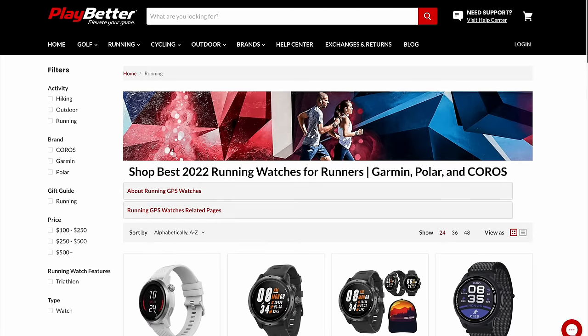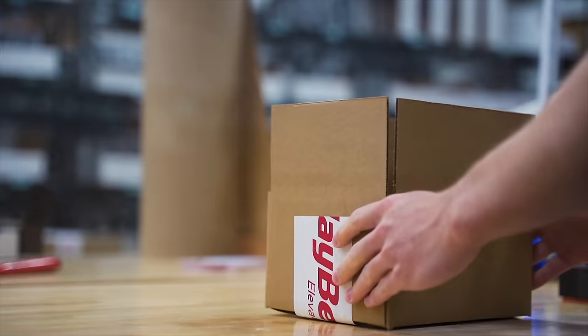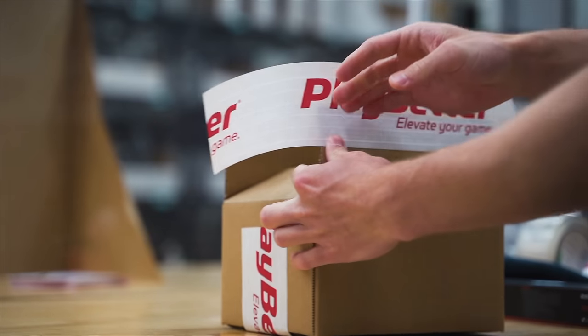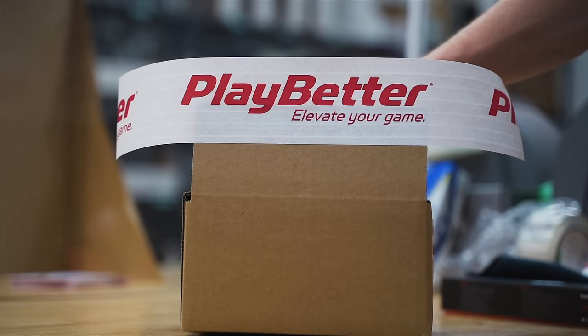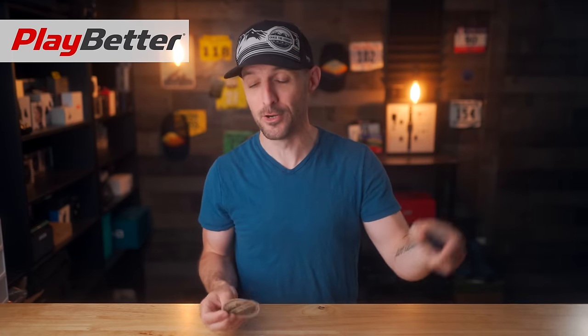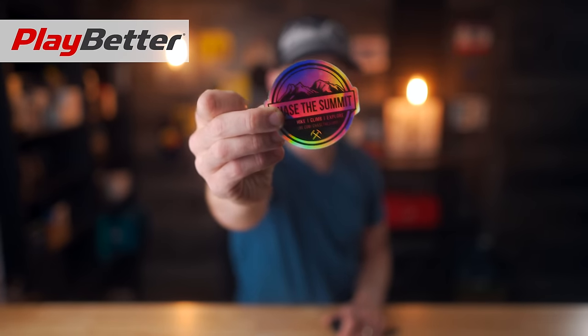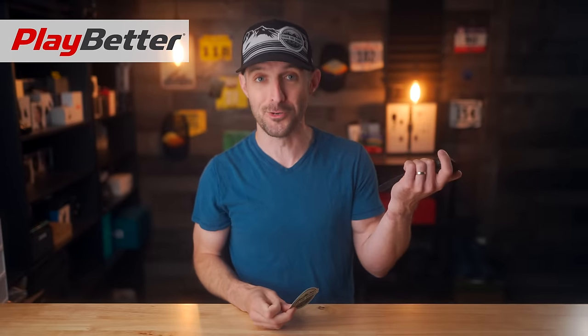Before we dive in, I want to thank the sponsor of this video, Playbetter.com. Playbetter.com is a Garmin authorized reseller, but they also sell all the major fitness watch brands — Garmin, Coros, Polar, and more. They offer free two-day shipping and a no-hassle 60-day return policy. For viewers of my channel, you can get a free holographic Chase the Summit sticker by using code CTS at checkout.